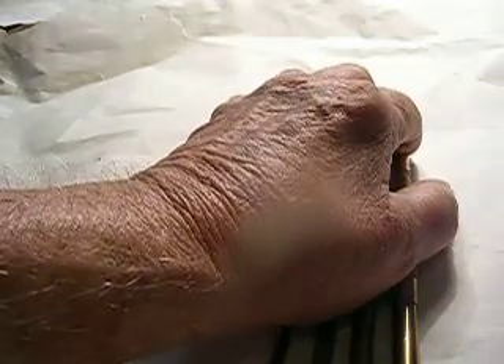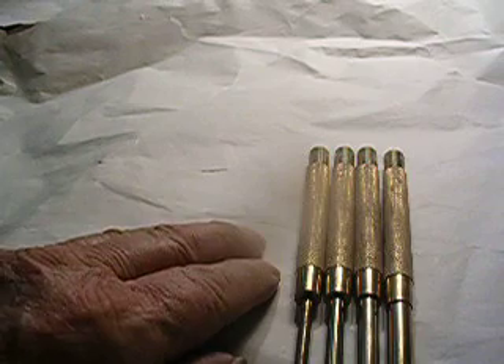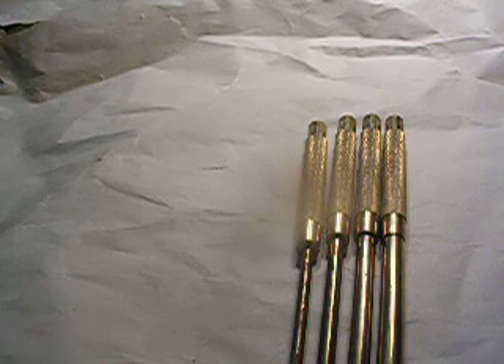I sell these with a satisfaction guarantee. If you ever buy any of these and you don't like them for any reason, you send them back and I'll refund your money. I'll gladly refund your money, no problem.